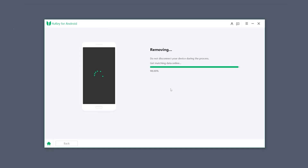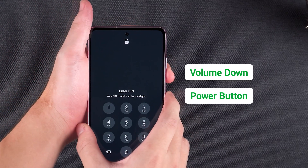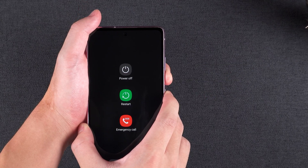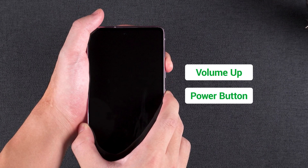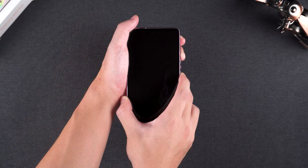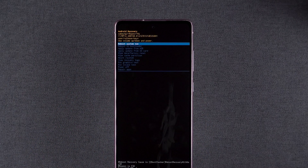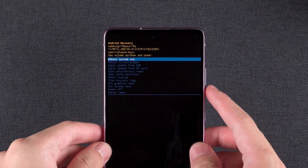Follow the on-screen instructions to complete the factory reset. Press the power button and volume down at the same time to force your device to turn off. After your device is turned off, press the power button and volume up. After waiting for some time, your device will boot into Android recovery mode. Click Next to check how to proceed.